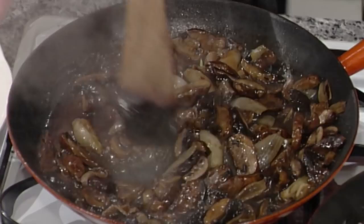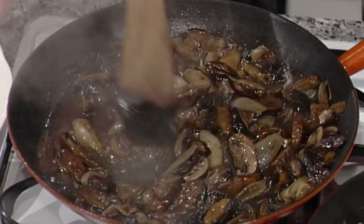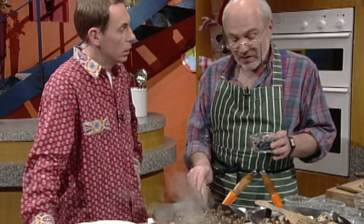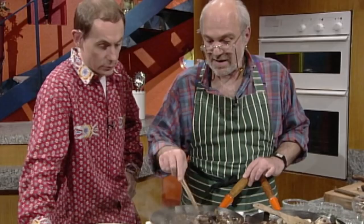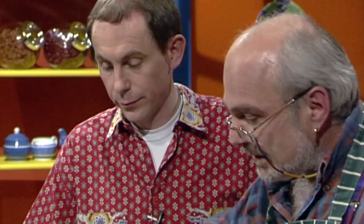There's a surprise to finish — adding fruit to the dish, in this case blueberries. Blueberries and mushrooms — a wicked combination! You don't need to cook the blueberries because they're very nice raw. Just heat them through for a second or two.